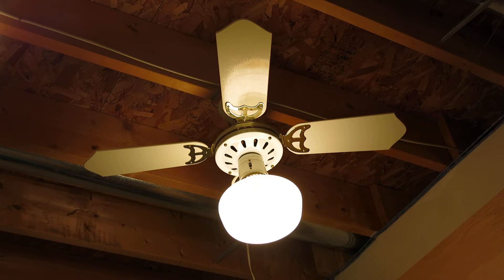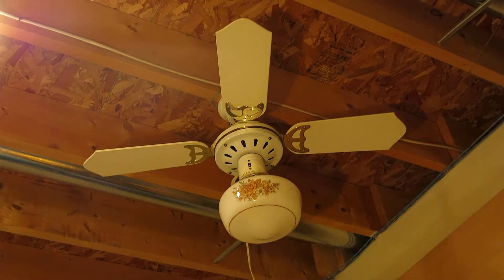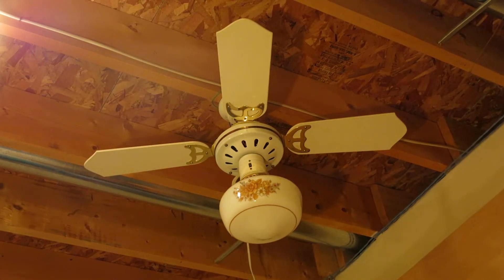It has a light kit with a floral globe. I will show it when I turn the fan off. It's off — you can see the floral globe, it looks very pretty.